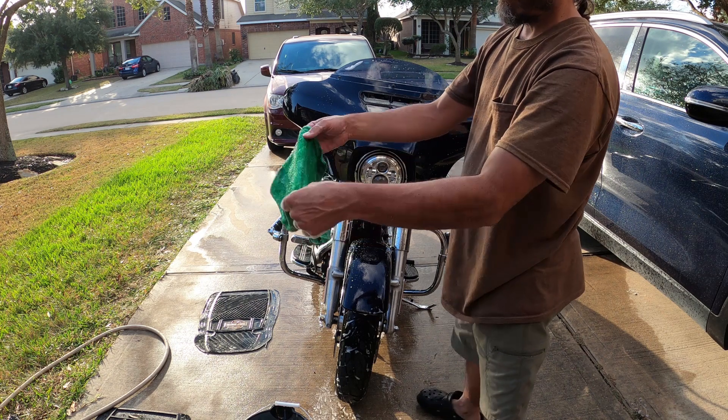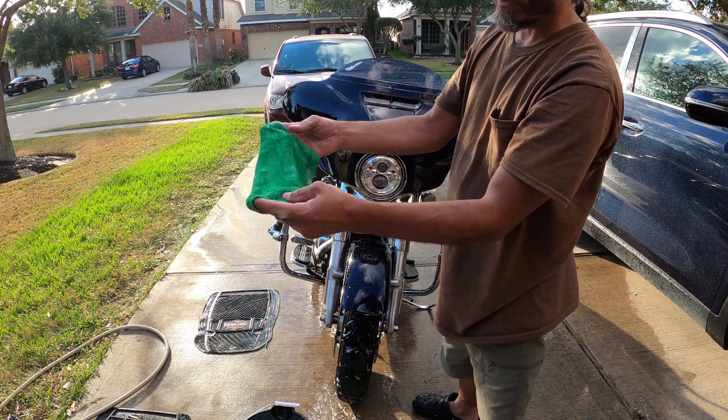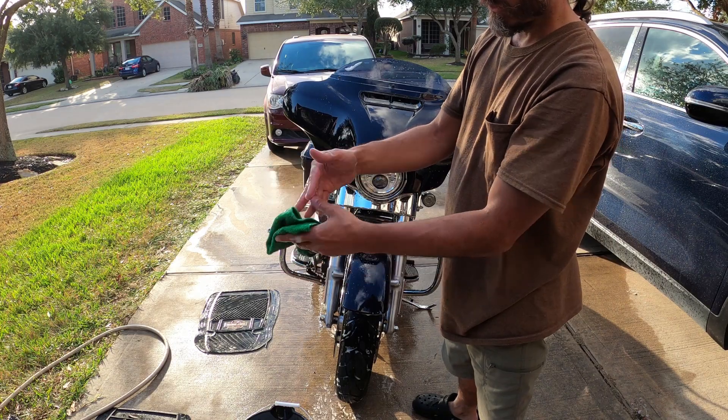I am using a microfiber cloth — it's what the product recommends.